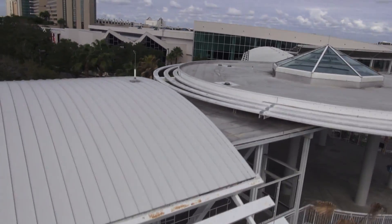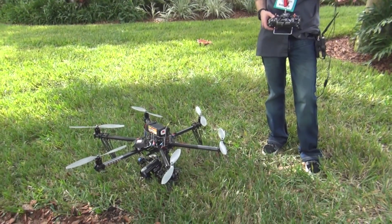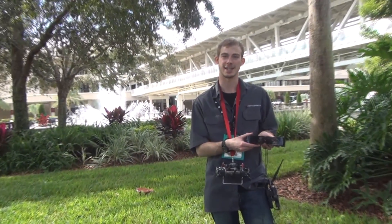My name is Casey Van Eyis here with Quadrocopter. We're here with Epson in Orlando and they're showing off their Moverio video glasses.